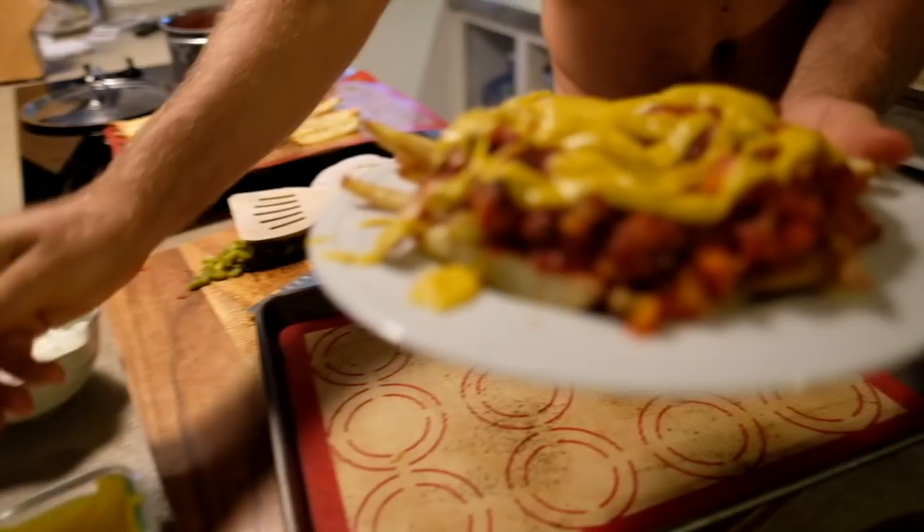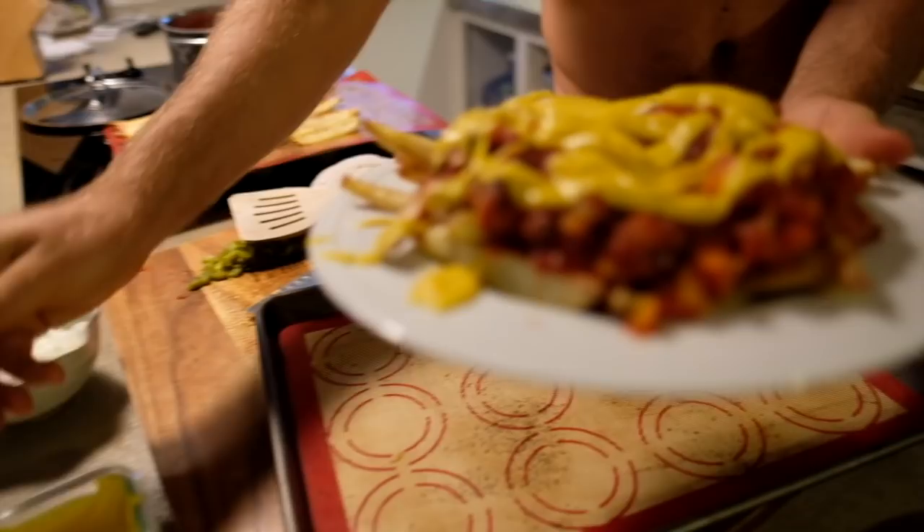Let me know if you try out the recipe and how you like it. For more delicious vegan recipes like this, you can check out my ebooks and vlog at ellenfisher.com or the links in the description box below. Love you guys and stay tuned for the next video.